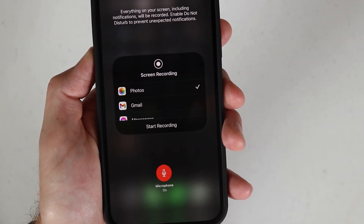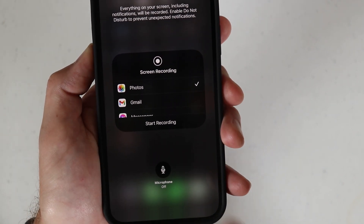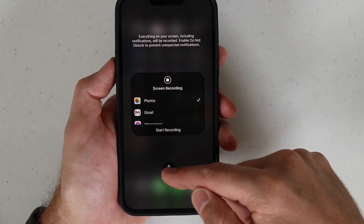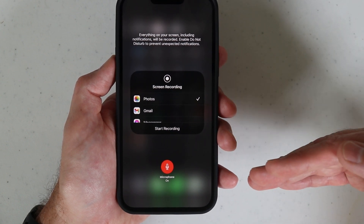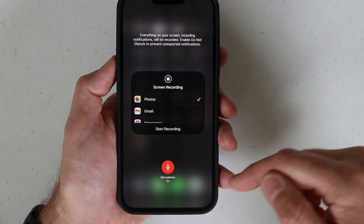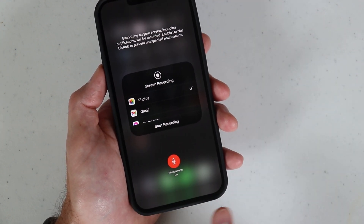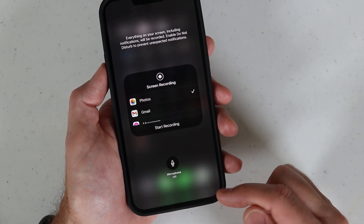You can turn the microphone on and you can turn the microphone off, which is cool. I played a YouTube video while screen recording with the microphone on, and it actually captures the YouTube video audio as well as me talking over the video. Here's how you turn the microphone on and off on your iPhone for screen recording.